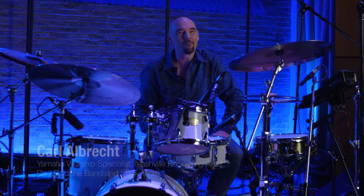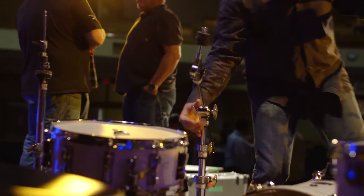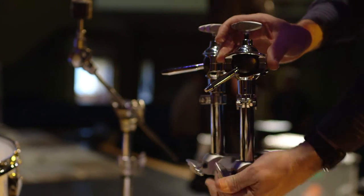Hey everybody, this is Carl Albrecht for Yamaha Worship Resources. I want to talk a little bit about cymbals and sticks that kind of also help bring the level of volume down in small venues and in churches.